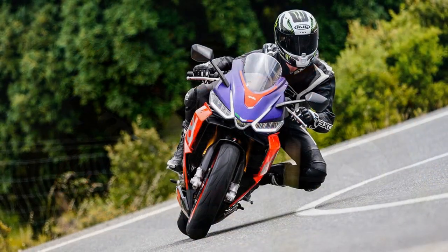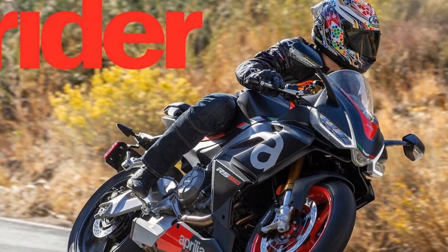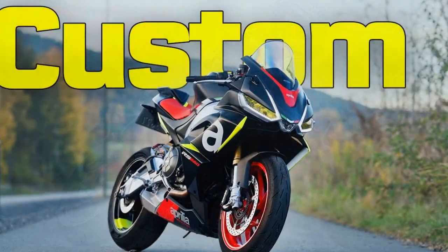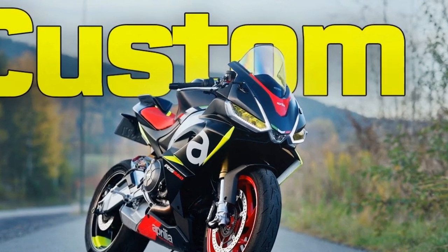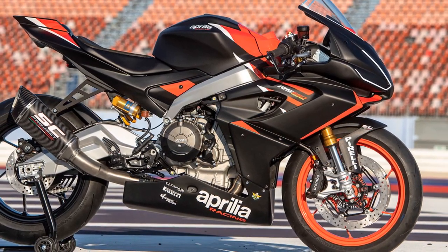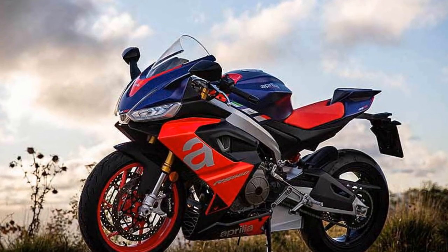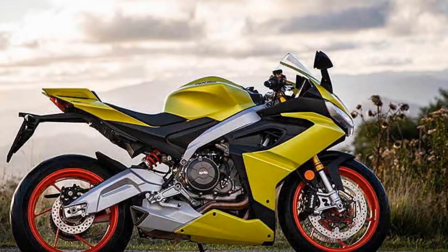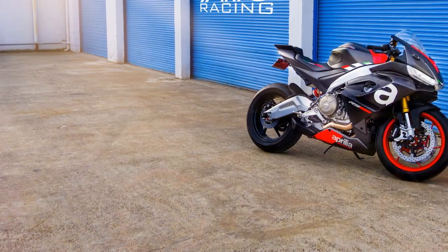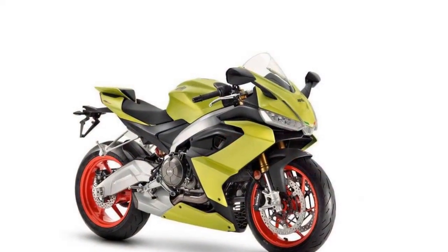Handling and Driving Impressions of the Aprilia RS660: The RS660 is renowned for its exceptional handling and driving experience, making it a favorite among motorcycle enthusiasts seeking an exhilarating ride. 1. Agility and Responsiveness — The RS660 is a nimble and agile machine. Its lightweight aluminum frame, coupled with the compact design, allows for quick changes in direction. Riders will appreciate its ability to effortlessly flick from one corner to the next, whether navigating tight urban streets or carving through winding mountain roads.